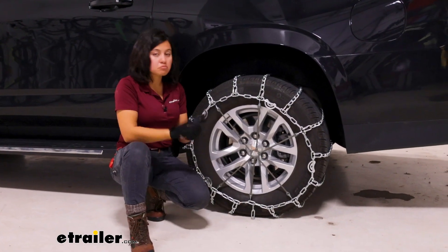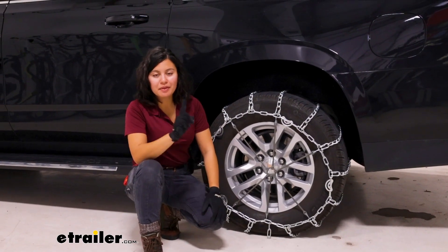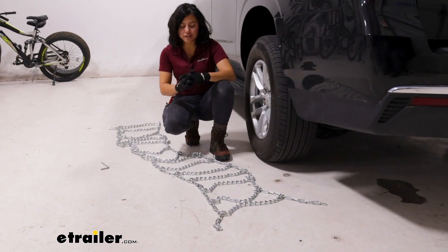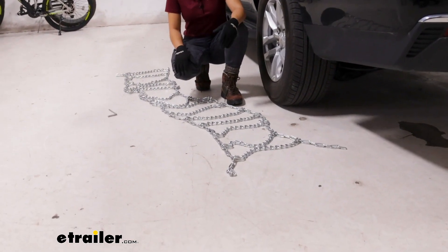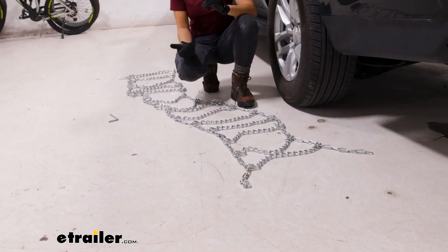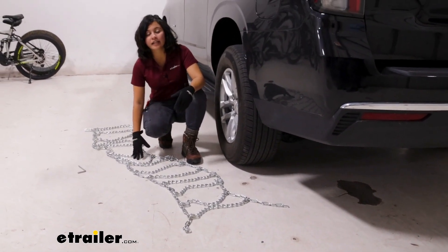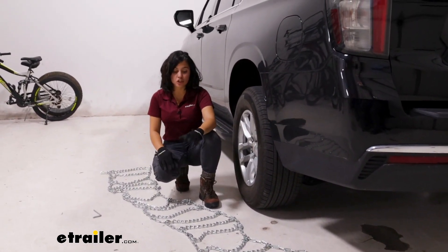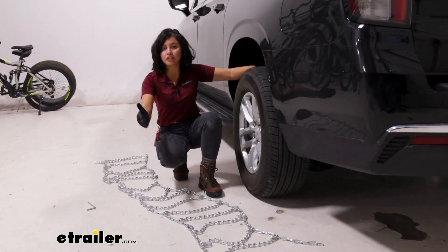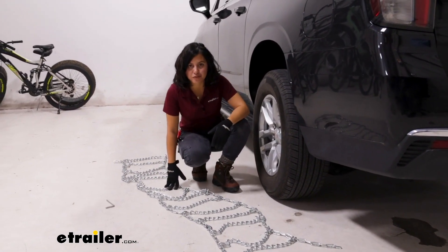But for something that's solid, reliable, and widely used, this might still work out for you. Let's take a look at the install process. When you get your chains, I highly recommend straightaway laying them out in your garage, getting familiar with how to put them on your tire, and double-checking that they fit your specific tire. There are different ways of installing ladder style chains — this is going to be just one of them. This is the way I do it, which is easiest to do in your garage without having to roll or drive onto them, but it's really up to you and whatever situation you find yourself in.